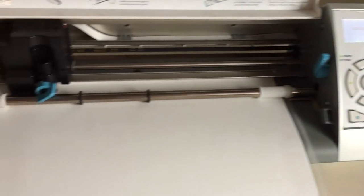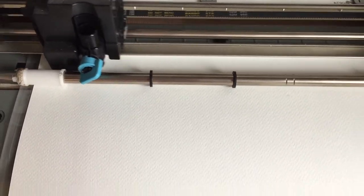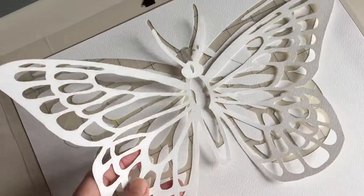Now it's time to send it over to the Silhouette Cameo to do the cutting. This project took about three to five minutes to cut out, and it makes such easy work of doing these intricate cuts. I just need to remove it from the cutting mat — you can see how easily it comes up.